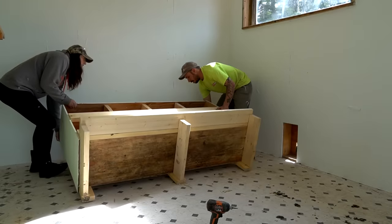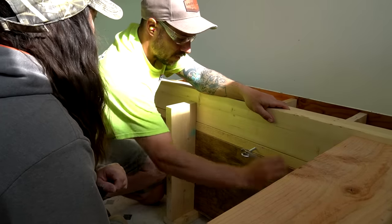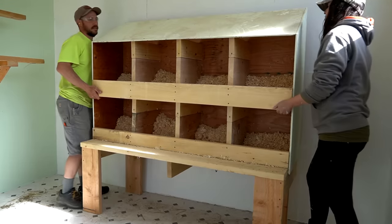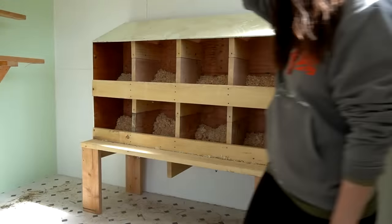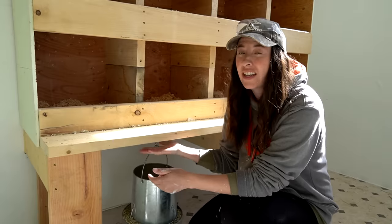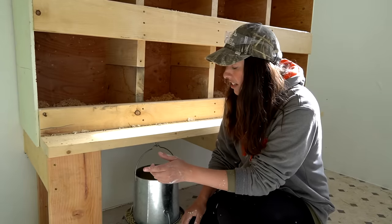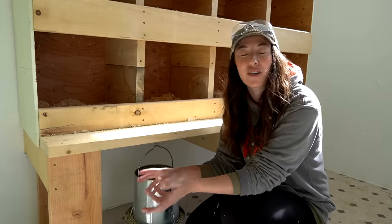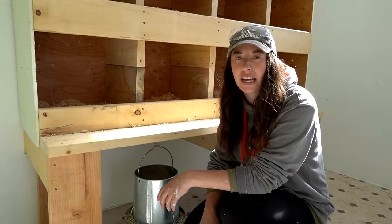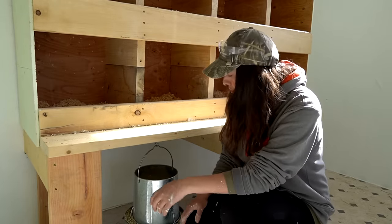I can actually put real straw in the nesting boxes now. Eric added some legs to the nesting box - it's pretty heavy so we needed to support it instead of just bracing it to the wall, but we also wanted a double purpose. This is Eric's idea to raise it up so the chickens can go underneath and utilize the space. We're going to have a feeder down here and water here for the summer months - we may change it out in the winter. I like to have pellets or dry grains on hand just in case they run out of wet food or if we're gone. I really like the way it turned out.